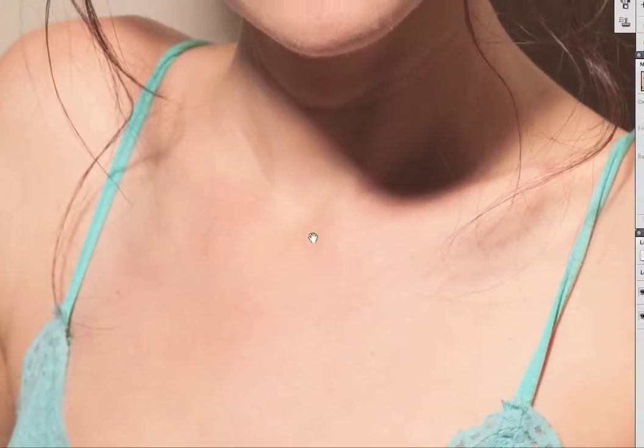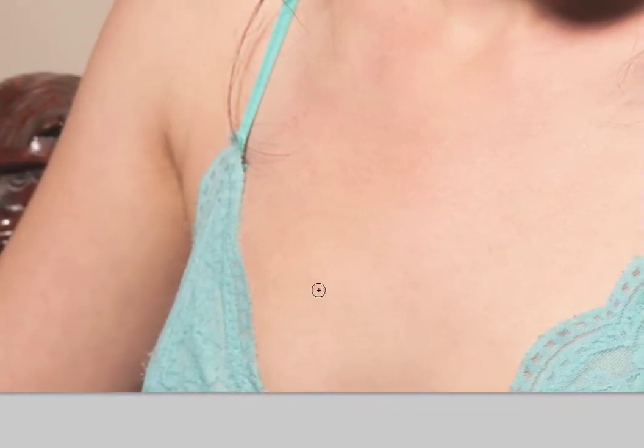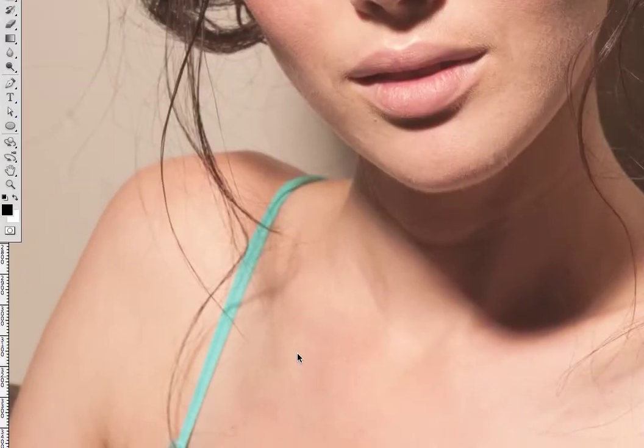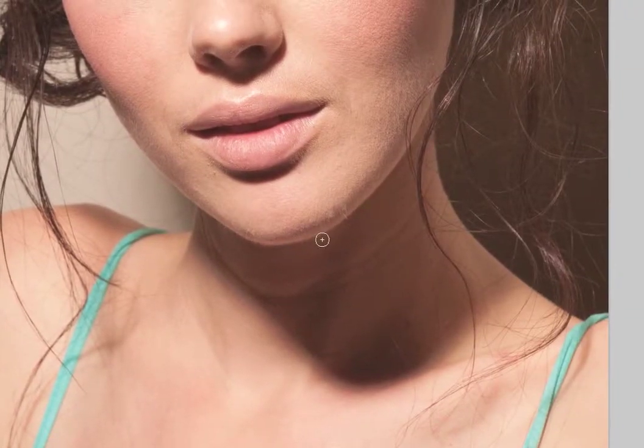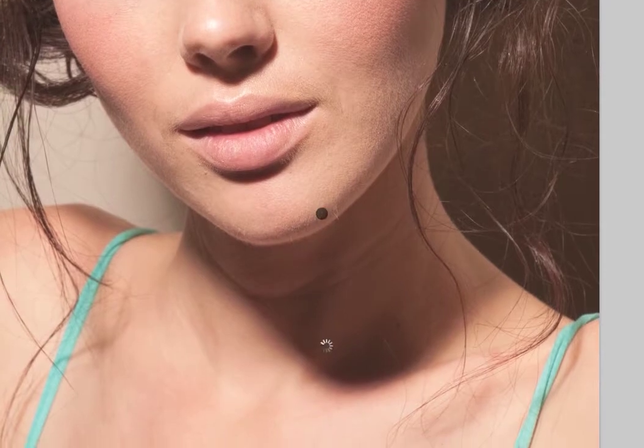If you want to remove that mole, come down here. For areas right on a contrasty area I don't think that's gonna work — oh, it did work a little bit. We got lucky there.